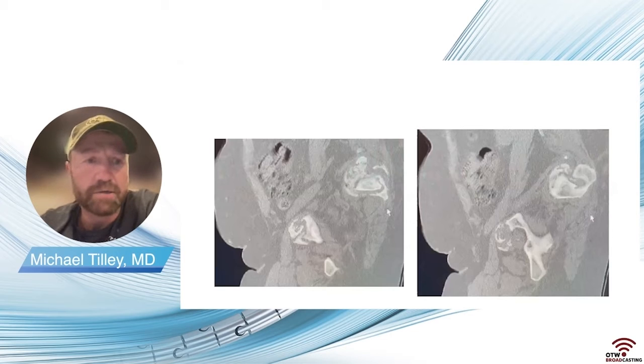These are sagittal cuts through that superior ramus fracture, and you can see the bony reabsorption through that area as well.